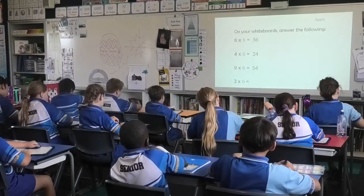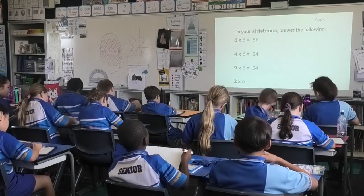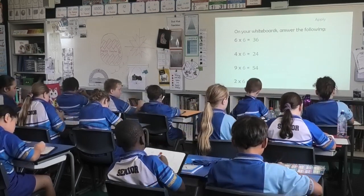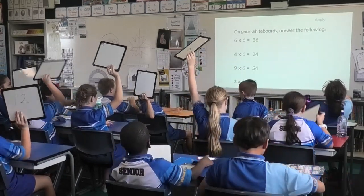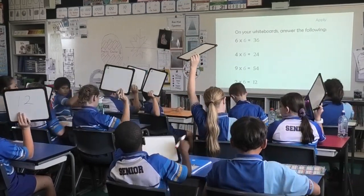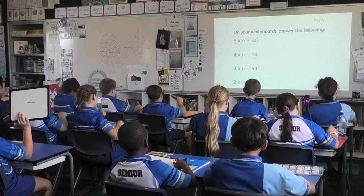Well done, two times six. Three, two, one, boards up. Short, sharp, bossy, go. Fifty-four. Oh no, boards up. All together? Much better.